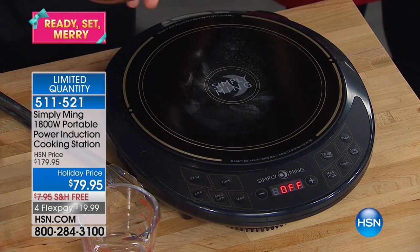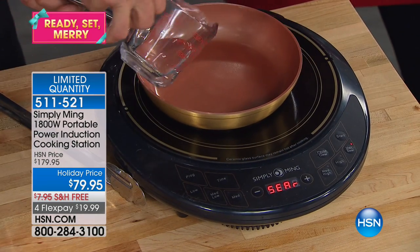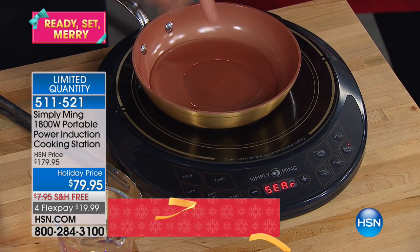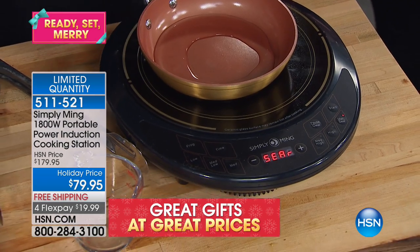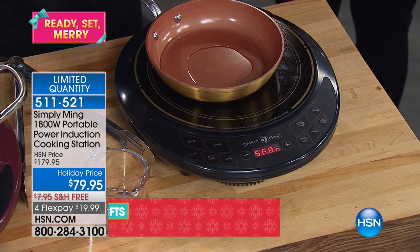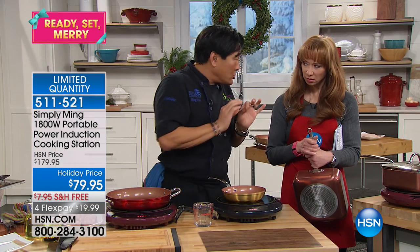This pan is cold right now. We're going to turn this on to max and add a little bit of room-temperature water. When I turn this on, electricity passes through these two magnetic coils. These magnetic coils produce what's called AC — alternating current. When alternating current passes through the pan, there's resistance — friction — and that's what heats it up.